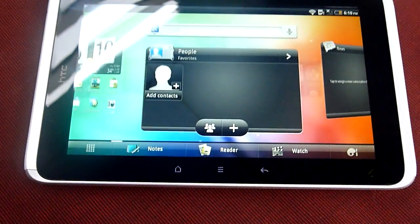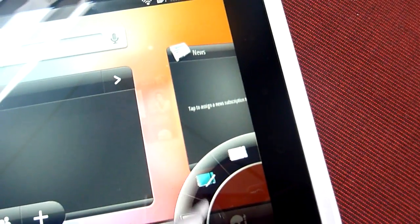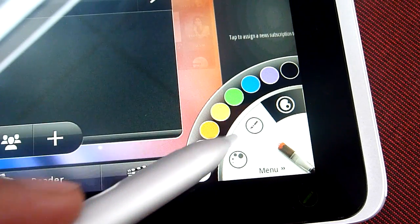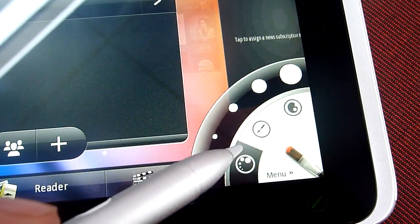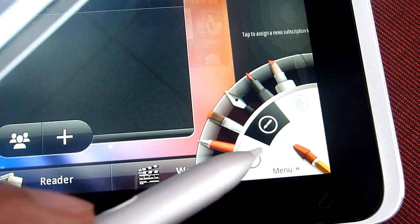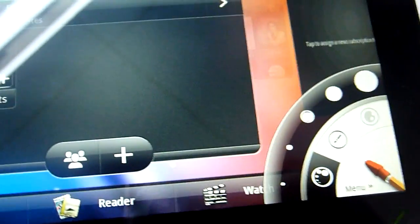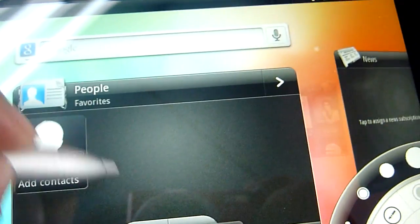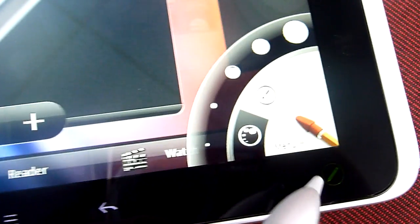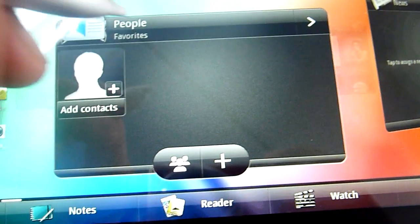The stylus comes with various options as you can see. You can choose colors, you can choose the width or the tip, and you can choose the kind of pen you want. This is a really useful feature for you to quickly send notes and things like that to your friends or your coworkers, and we really like this.